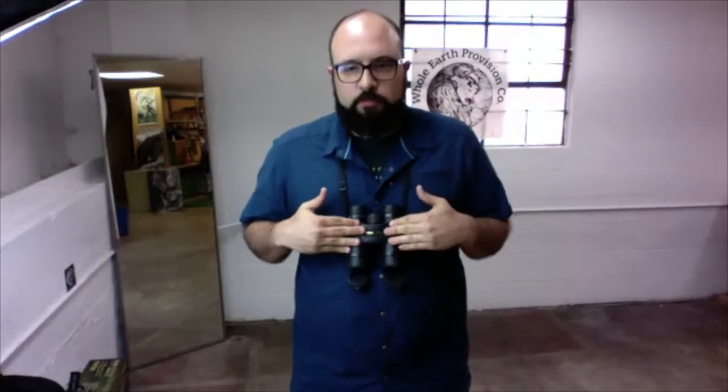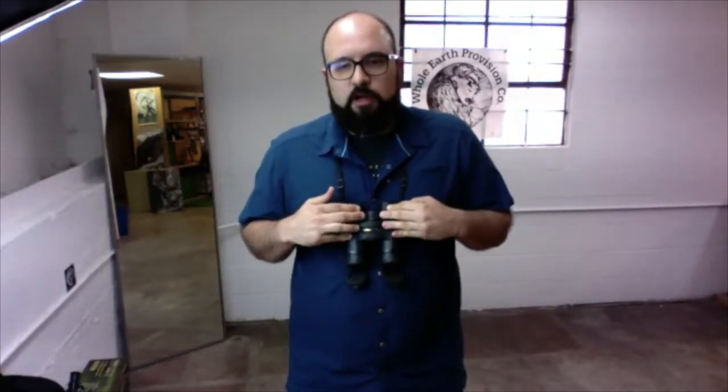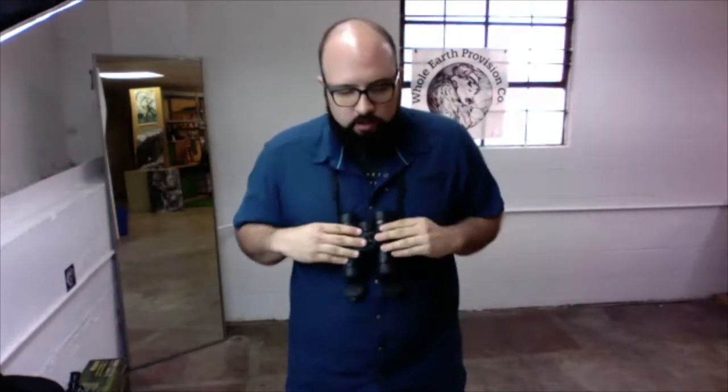Hi everyone, thank you so much for coming to the clinic. We're going to be talking mostly about binoculars today but we'll cover a little bit of other optics also. A little about me — I've been with Whole Earth since 2007. I ran the gear department at our Shepherd store and our Post Oak store in Houston, and I've also worked at the San Antonio store. I have a few pairs with me today. These ones are actually my personal pair — I use them mostly for wildlife observation and some light birding.